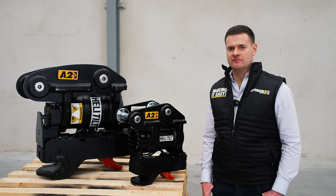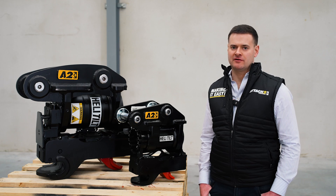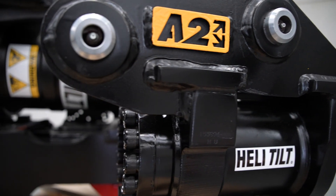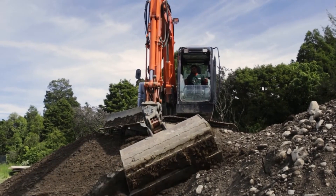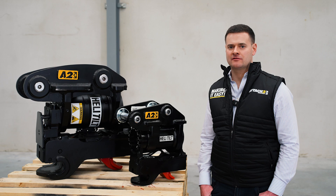As far as cost goes, the heli-tilt can cost anywhere from $8,000 through to $43,000 depending on your machine. The best way to purchase is through your local excavator dealership, where they can package this into your machine bill. However, if you're looking to fit an existing machine with a heli-tilt, you can contact us directly for supply of the unit.